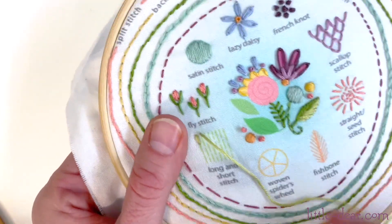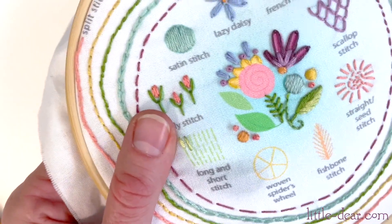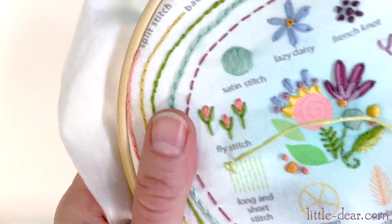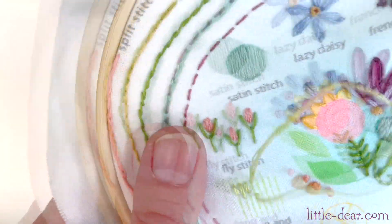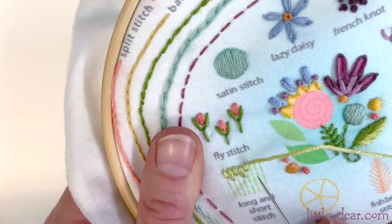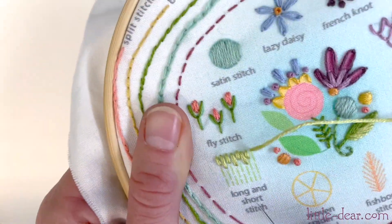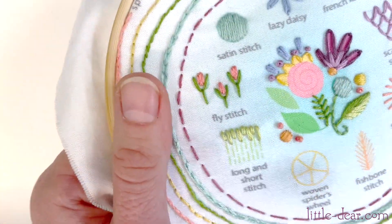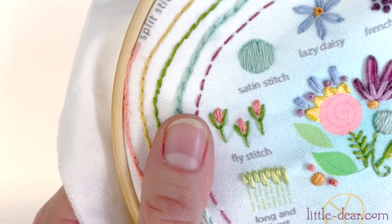Keep your stitches close together. The idea is to cover the whole background with no fabric showing through. For the next row, the stitches will be the same length and you'll stack them below the first row of stitches.